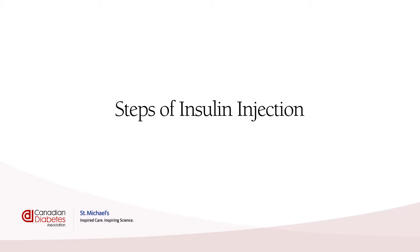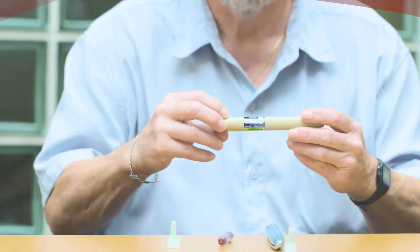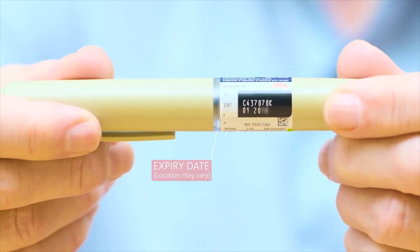Steps of insulin injection. Check your insulin. The first step is to look at the expiry date to make sure it's not expired. Next, because there are different types of insulin, you'll need to know if yours is clear or cloudy.